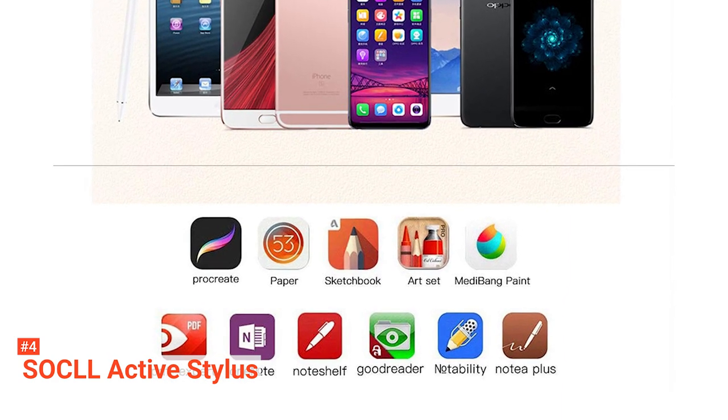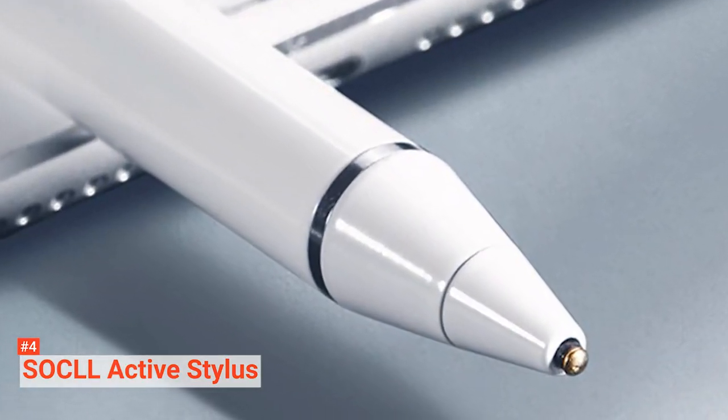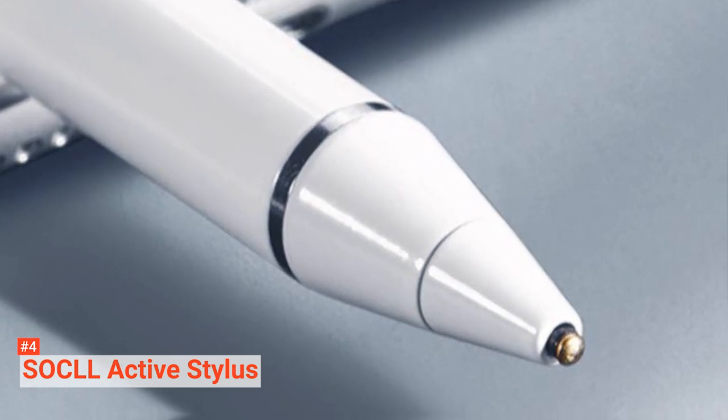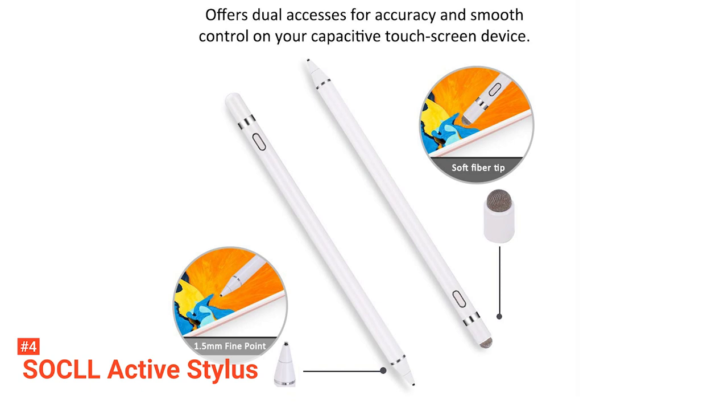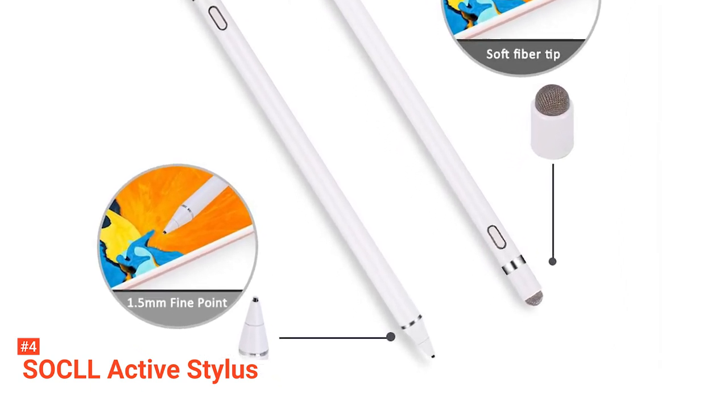This pen uses a lithium polymer battery that takes about 60 minutes to fully charge but then allows you to work with it continuously for 10 to 12 hours before needing to recharge. If left unused for 30 minutes, the pen will automatically shut off to save battery life, and when in standby mode, the battery will last for 30 days. This product comes with a replaceable magnetic cap with a mesh tip so that you are not left stranded if anything happens to the others.